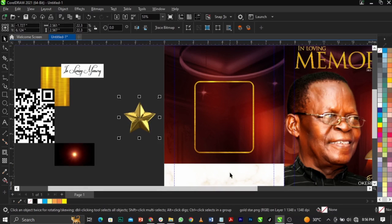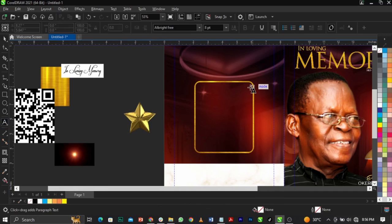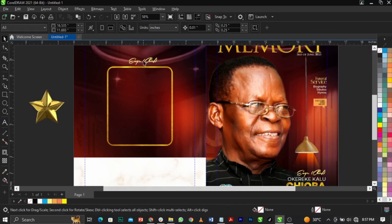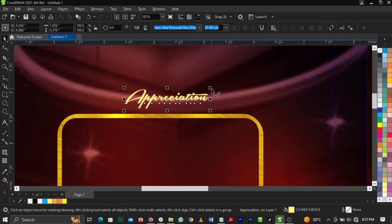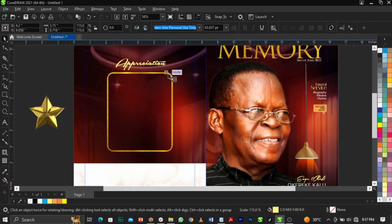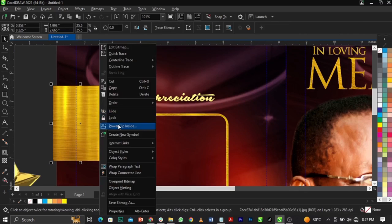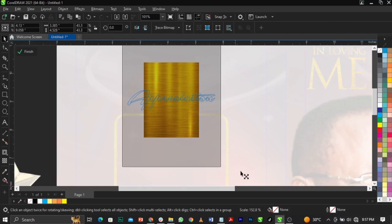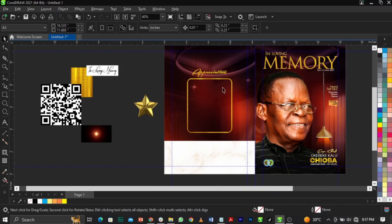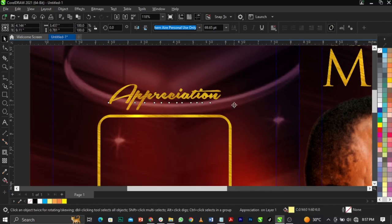Come over to the text — you can see 'Appreciation'. We're going to make use of this font. Copy it, paste it here, paste this one. Appreciation is here, scale it out this way. Bring in this gold element again, right-click, select Power Clip, place it in here — this is more of a luxury feel. We're using gold to show that this man is reputable.